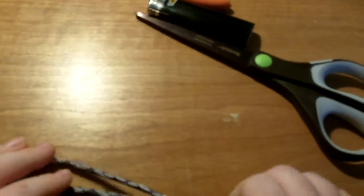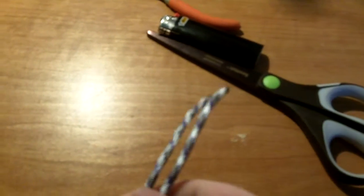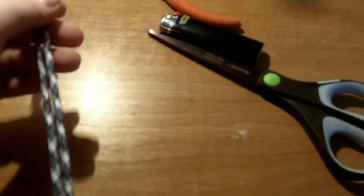Alright, what's up guys? I'm going to be showing you how to make a zipper pull. You can make this out of the leftover paracord you have from bracelets, if you have any.